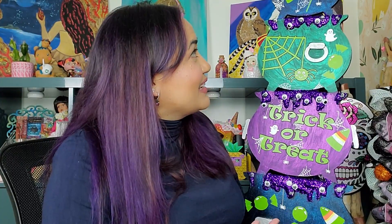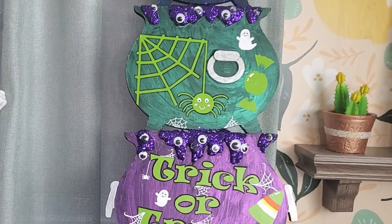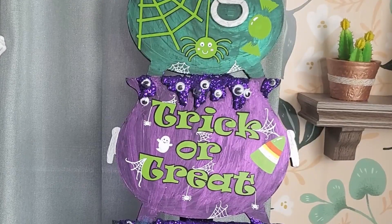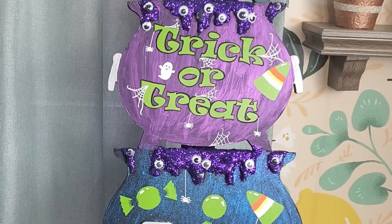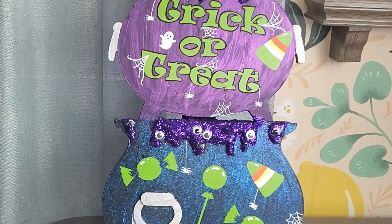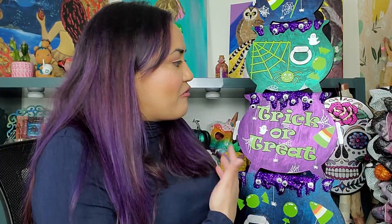Here's my second project completed: my witch's cauldron sign. I really enjoy this — it's more on the cutesy side of Halloween. I love all parts of Halloween: the creepy and the cutesy, and this one really pulls on the cutesy side. I got this sign from Joann's at about 60% off, so I think it was five or ten dollars, but that was the only thing I purchased for this particular project. Everything else I just took what I had and figured out how I wanted to utilize it.